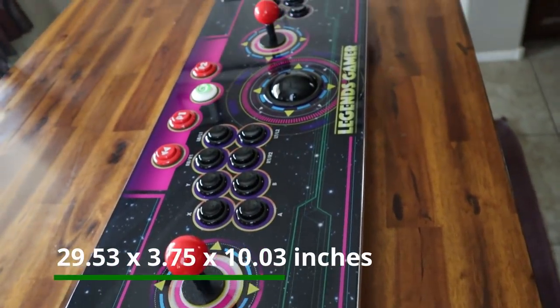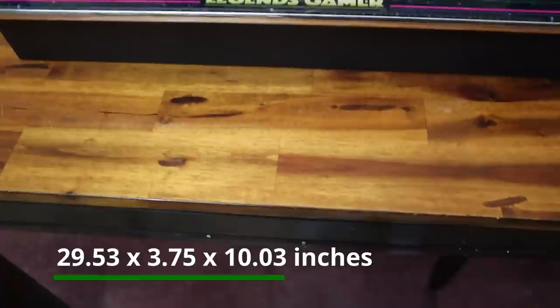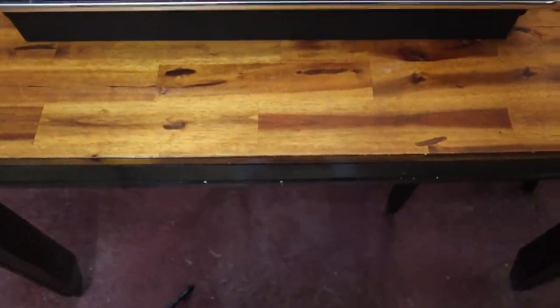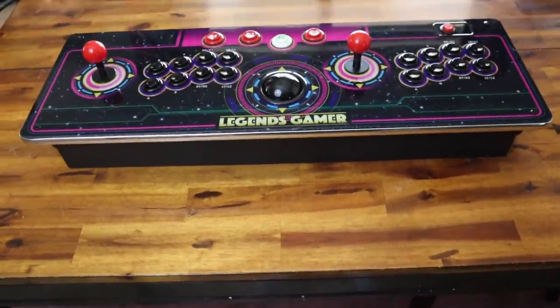Taking a look at the size, this thing is almost 30 inches long, 4 inches tall, and right around 10 inches wide in diameter. It's definitely a beast. It's definitely plenty big enough for two players to play comfortably, and I'll show you some footage of that coming up.